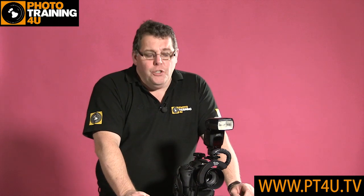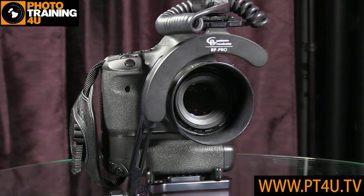Hi, I'm Mark Cleggon and welcome to Photo Training For You. It's a short film really, just to show you the new RF Pro bracket by Custom Brackets.